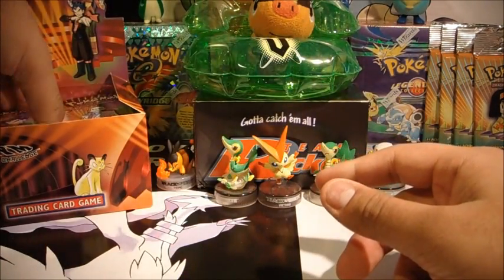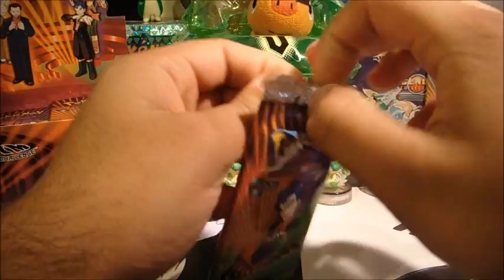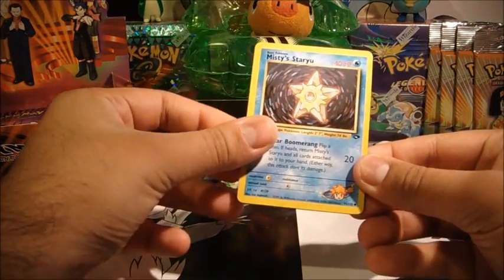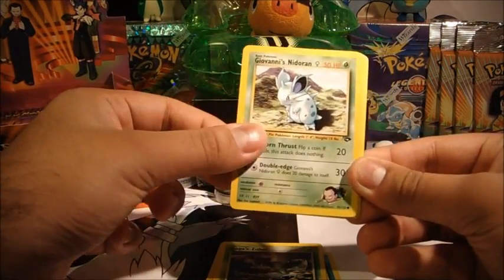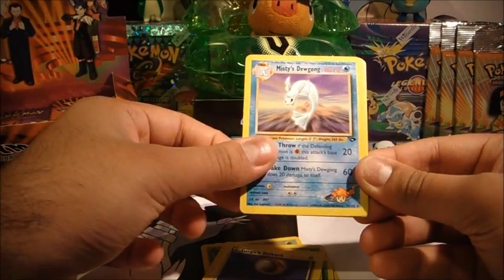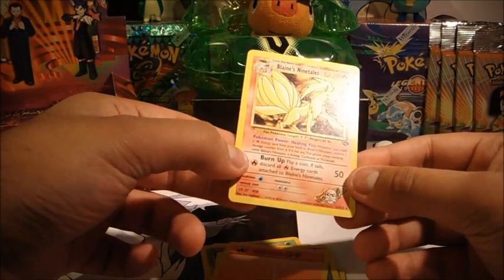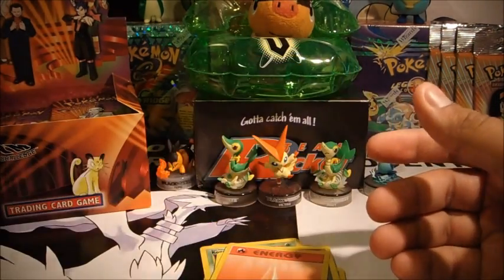We've got a Giovanni here — actually, no, I'll go for Koga because I haven't opened a Koga yet. Misty's Staryu, Brock's Sticklet, Koga's Zubat, Giovanni's Nidoran Female, Erika's Paras, Lieutenant Surge's Voltorb in mid-air, Misty's Dewgong, Brock's Sandslash, Misty's Tears, Fire Energy, and a Blaine's Ninetales rare. That's nice — I think it would have been really cool as a holographic to be honest, but it looks pretty promising either way.